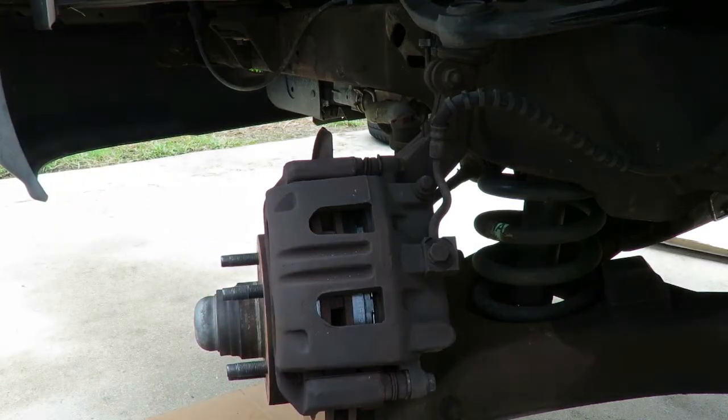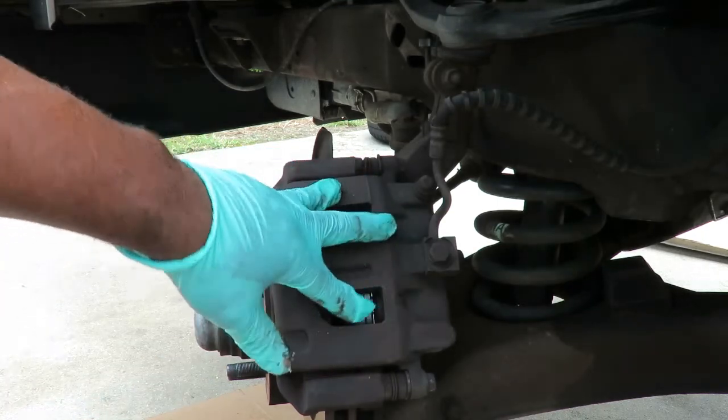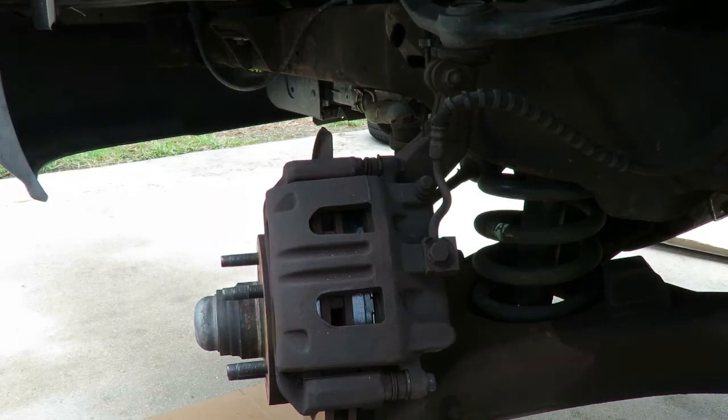I'm going to put the cap to the master cylinder back on. Pump the brakes up to get that piston coming out there, so it can bring the fluid level down a little bit. Then turn the tire to the other side and we'll start taking off the other side. So let's go over there and get that set up while Tay puts the tire on over here. We'll be right back.